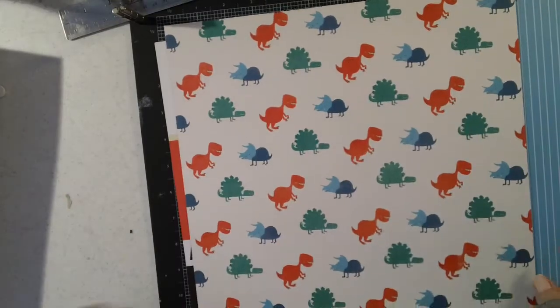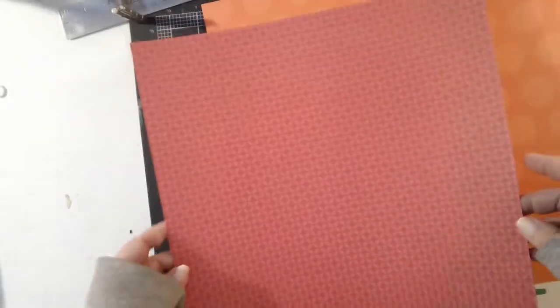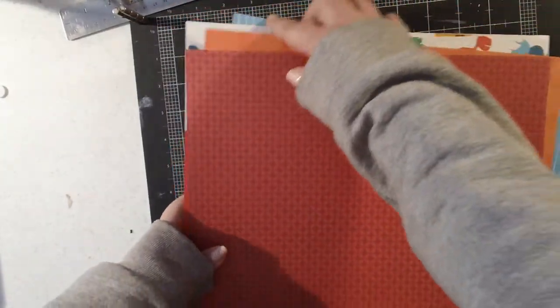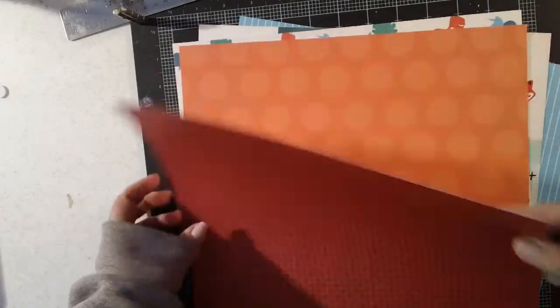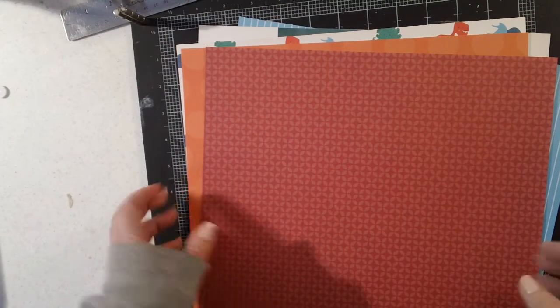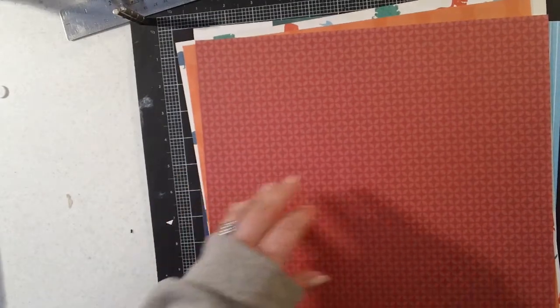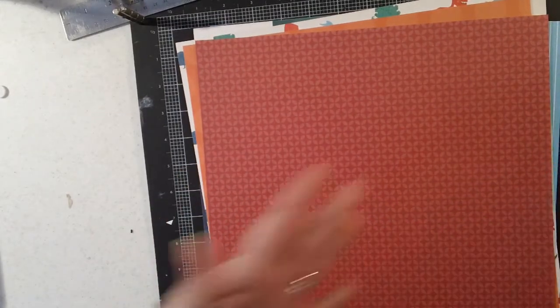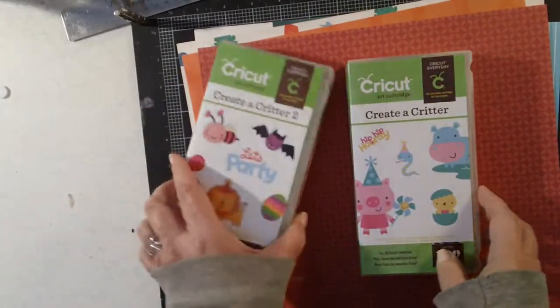Those are the papers I chose out of the paper pad. These are not very thick — they're thicker than printer paper, but it's not very thick cardstock, which is actually good because the little book that I'm using is not very heavy duty, so it won't add very much extra bulk. I also have renewed interest in my Cricut, so I went ahead and pulled my Creator Critter cartridges.